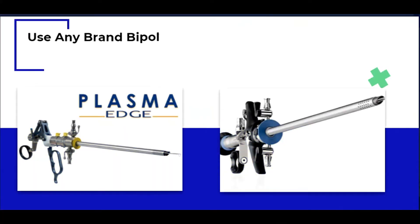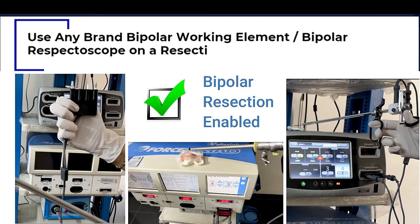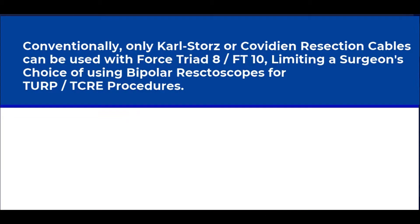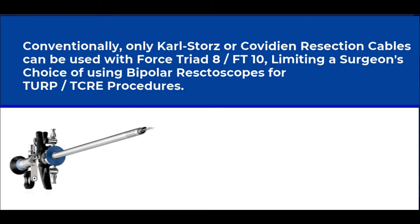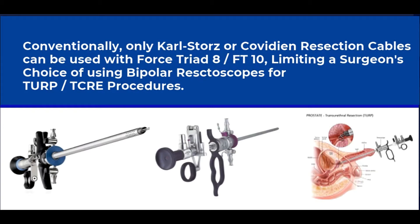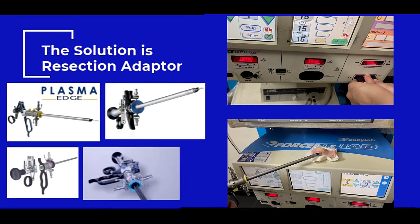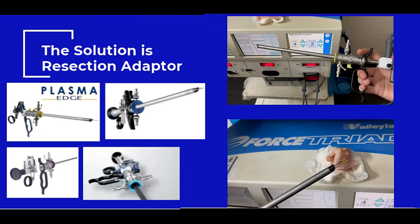Why not use any bipolar resectoscope and bipolar working element with ForSprite 8 or FT10? If you already have a Covidien Valleylab ForSprite 8 or FT10 and want to use bipolar resection for various urological and gynecological procedures, here is the universal bipolar resection adapter with which any brand bipolar resectoscope can be used.